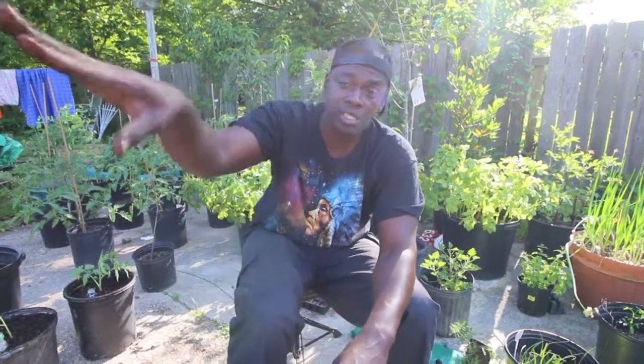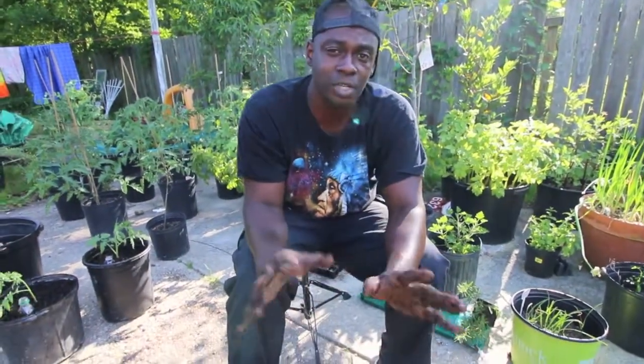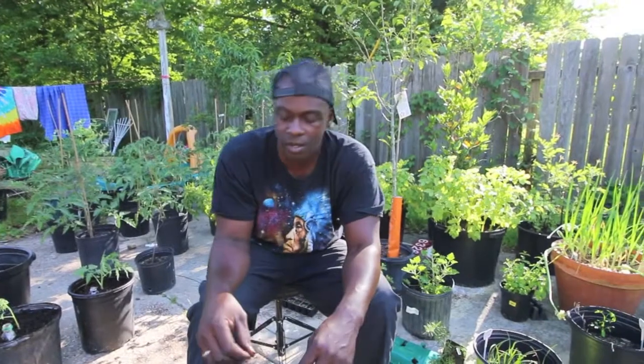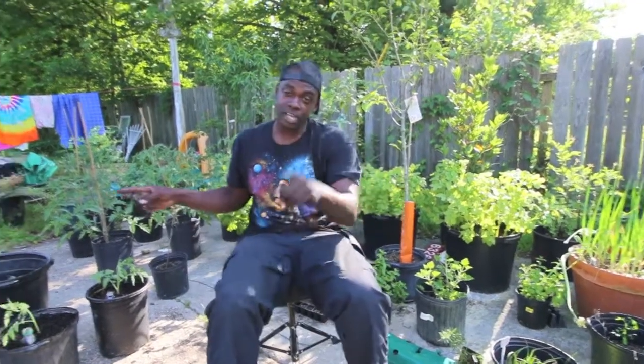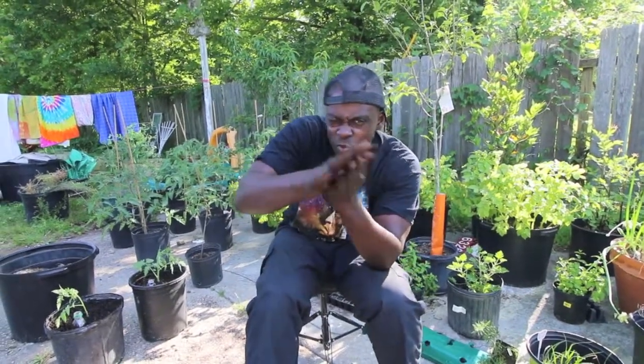I'm going to put these under our carport because I don't want them in direct sunlight just now. I'll put them in that early morning sun, and then about 10 o'clock I'll have them in a space where they get no sun at all. We'll catch you on the update — thank you for watching us. We're planting our little re-rooted tomatoes.